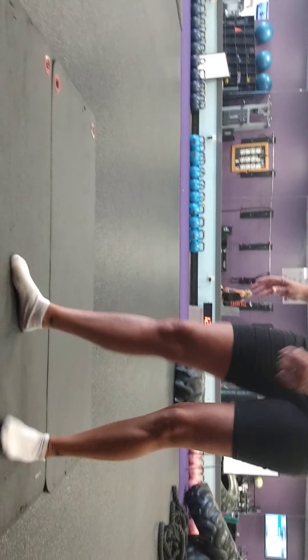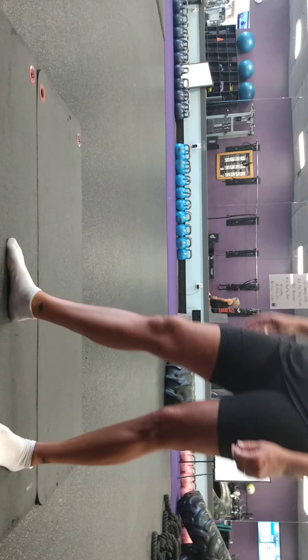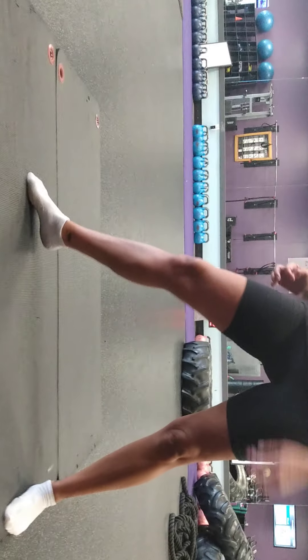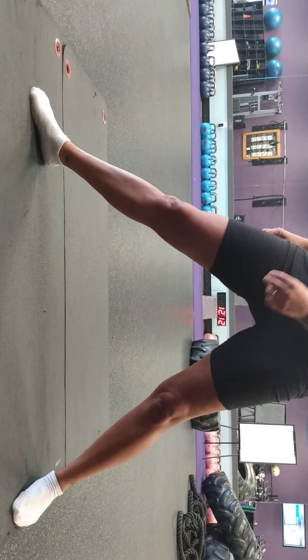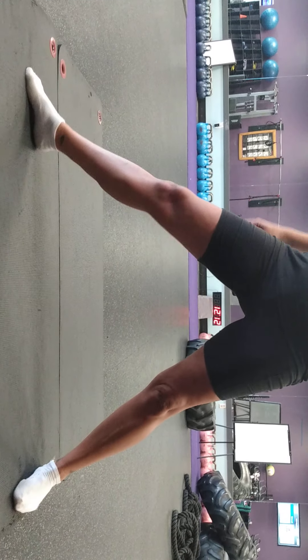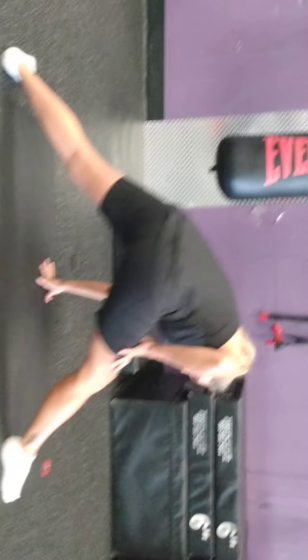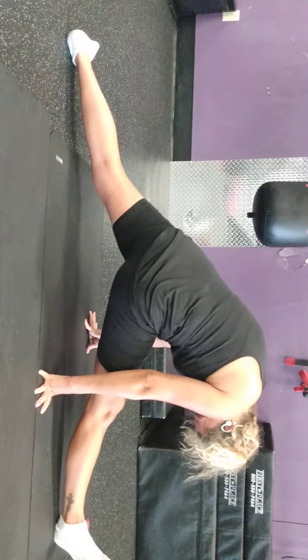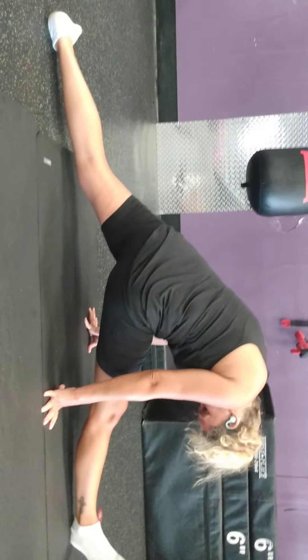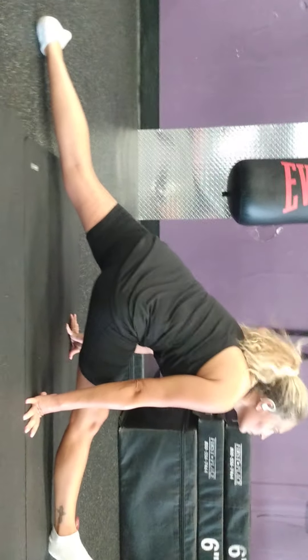It sucks. Like another half an hour, you'll be doing the splits. I'm telling you. If we did this like another 30 minutes, you'd be doing the splits. Come on. So close. Push it. Push it.